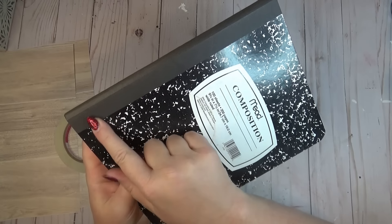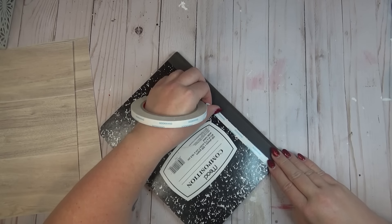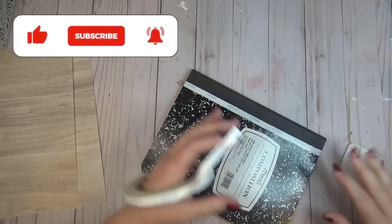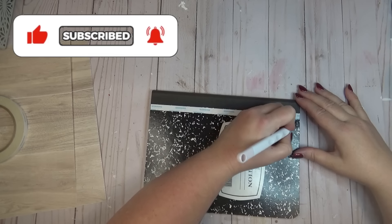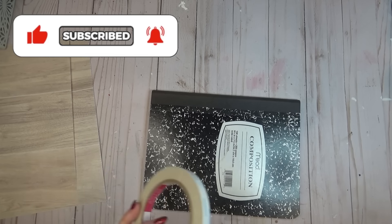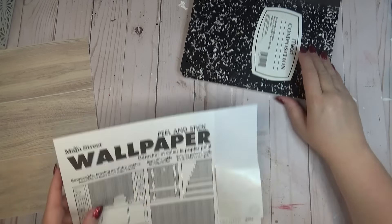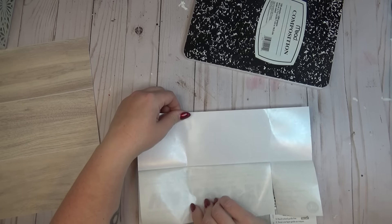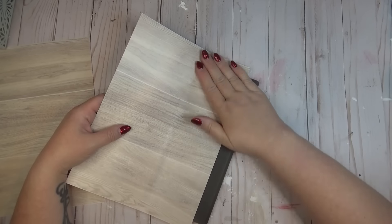When I cover composition notebooks, I never wrap anything around the binding because that's where you open and close it and I'm always afraid it will get wrinkled and come apart. So I took some double-sided tape and from where the binding ends on the cover, I ran one piece of tape there just to add a little more security for when I'm placing down my wallpaper. After I took the backing off the tape, I peeled back some of the backing on the wallpaper — it comes in two sections to make it easier to peel off — and I'm just peeling back a little and folding that backer back, exposing only part of the sticky side, then doing my best to center it across the front of the notebook, lining it up with that binding strip.